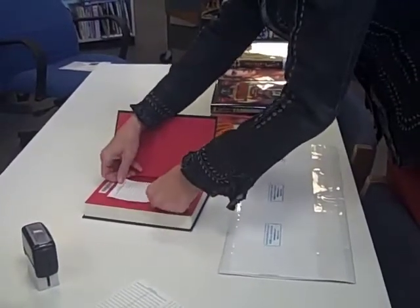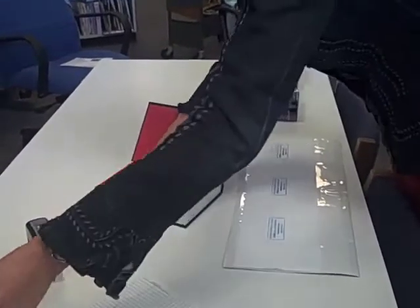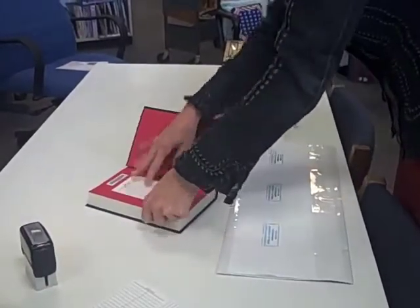Next, you will attach the date due sticker in the back of the book. You may use a small piece of tape to attach the bottom.